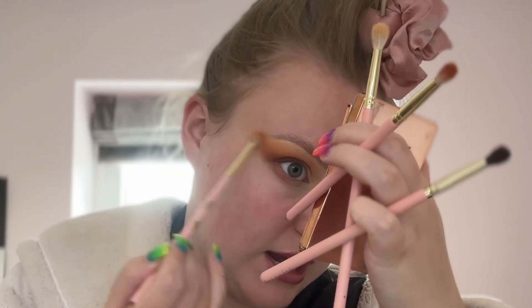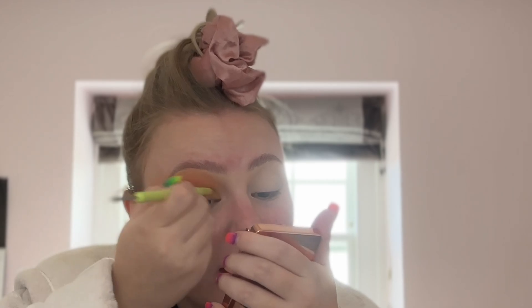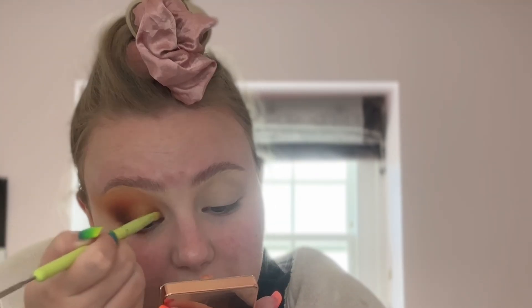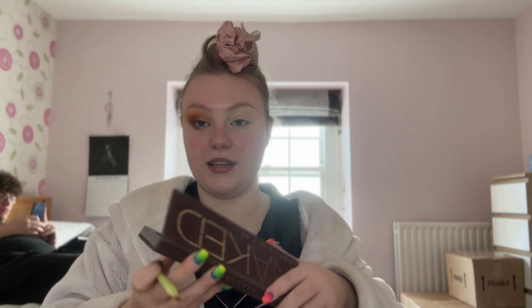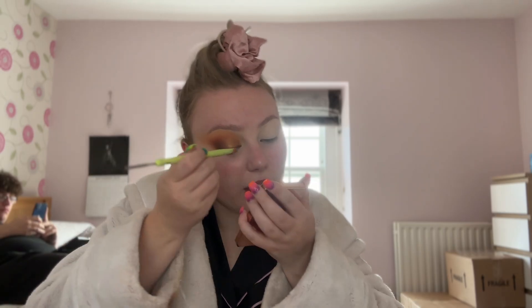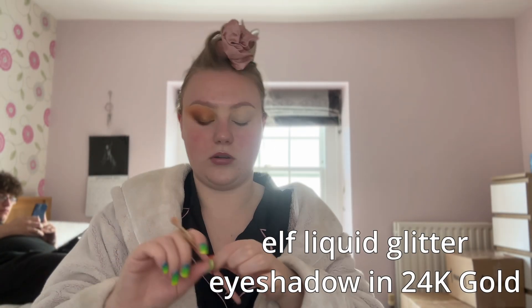If I was wearing this more nighttime I would potentially go in with blacks and things. I'm going to take a mixture of 'First Prize' and 'Success' from the Beauty Bay palette — quite a yellow-gold with more of a muted gold — and put this on my lid. Then I'll take 'Half Baked' from my Naked palette, which is literally my favorite gold shade, put that over the top, and then tap a little bit of liquid highlight with a fluffy brush. I'm going to do the other eye off camera and then I'll be back.